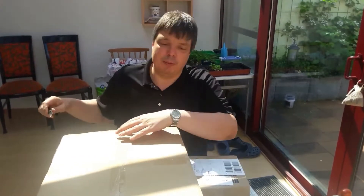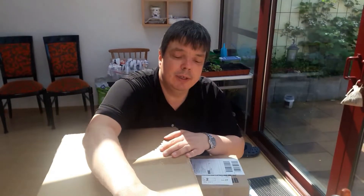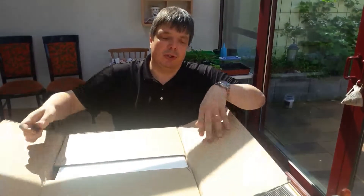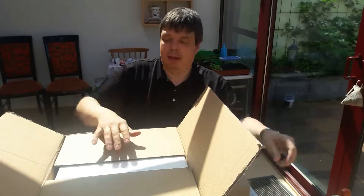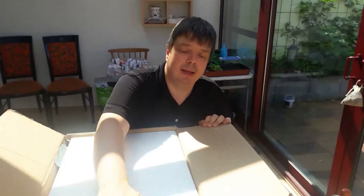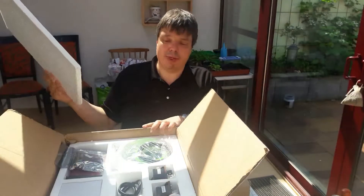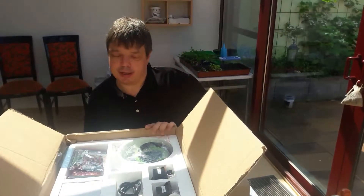The instructions for assembly come as a YouTube video of close to 30 minutes. Because the video is already there, this one's going to be much shorter than 30 minutes. I'm not going to show the entire process of assembling this thing.